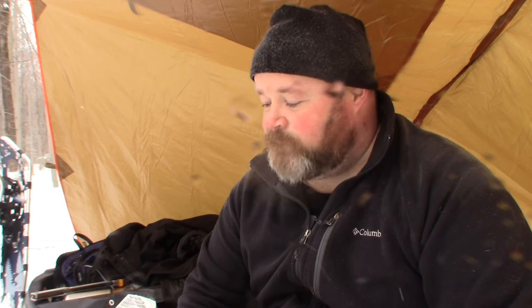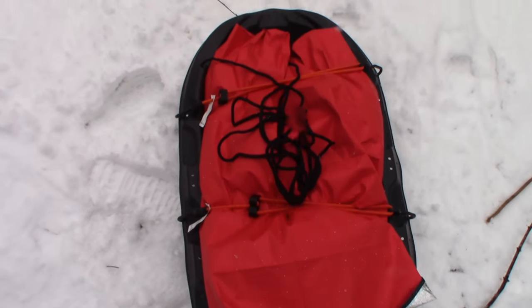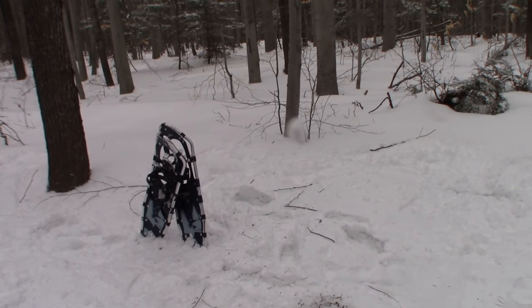It sounds like somebody just shot a .22 very close to me and I can hear them talking — they're not far away. I'm going to wrap this up and move out of this area. Sounds like teenagers. I've got no problem with guns, but stupid people with guns — I've got a big problem with that. I'm going to get out of here before someone dummy shoots me. Alright, we're all packed up again. Just going to put the snowshoes back on and we're heading out.